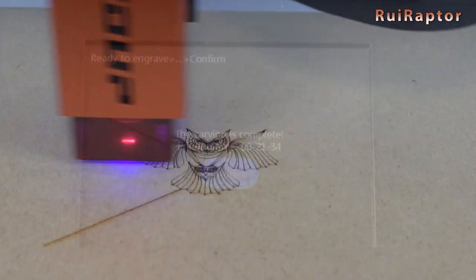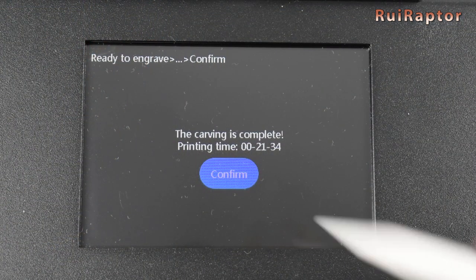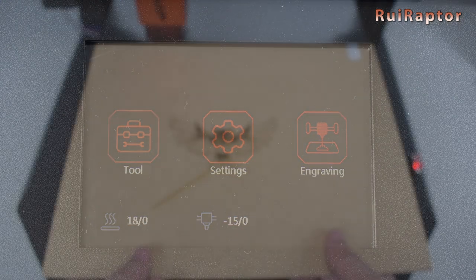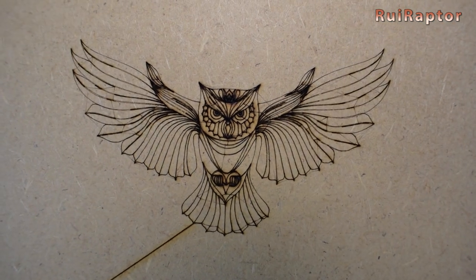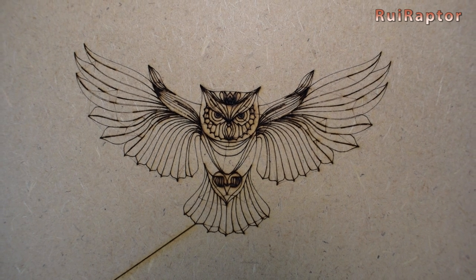Don't miss our follow-up video where we will show all the test prints and also give our full review. And that's it you guys. Hope you liked the video. We will see you guys next time. Bye.